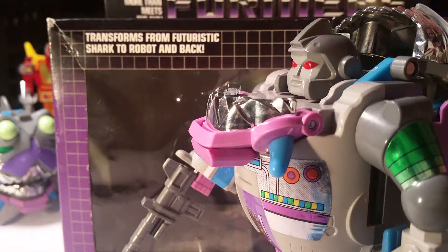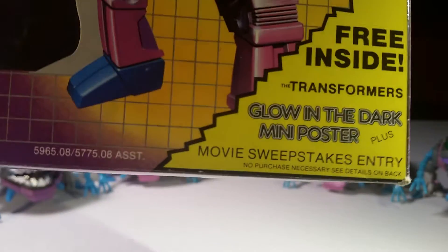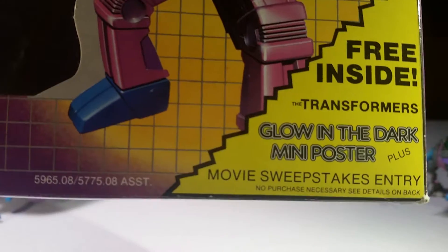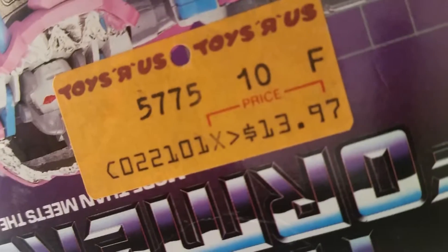I want to show the box as well. You'll notice down here it's got 'Transformers Free Inside Glow in the Dark poster.' Unfortunately I don't have any surviving posters anymore — there were I think four of them, and you made a big picture out of them. I haven't seen one of those in years. Anyway, there was some kind of giveaway. Somebody a long time ago — probably the guy we got this from — got this at Toys R Us for $10.97... I'm sorry, $13.97, which was probably too expensive back then. I think Walmart had it for $11.99. The instructions are inside there as well.